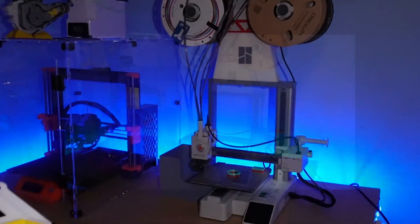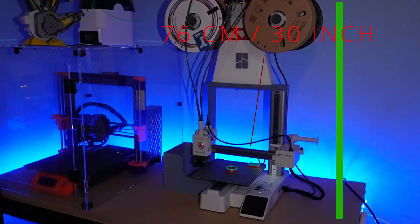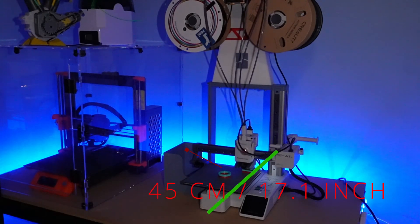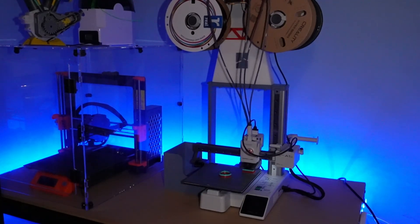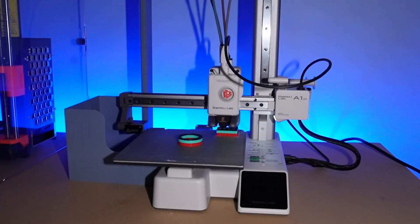To mention the dimensions of this whole unit with the printer and everything: it's 76 centimeters tall, which is 30 inches; 46 centimeters or 18.1 inches wide; and 45 centimeters or 17 inches deep — counting with the bed going in and out. So those are the dimensions if you want to fit this into a cabinet or enclosure.